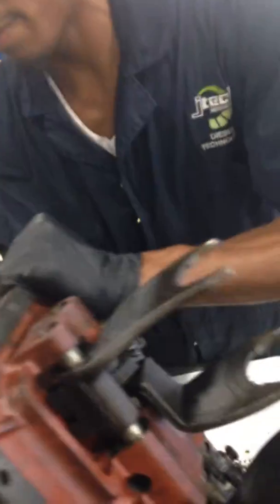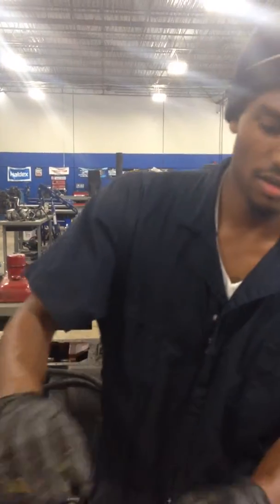I'm going to flip it back over — these are your shift forks. Your shift forks go onto the clutch sliders that I'll show you later in the video.